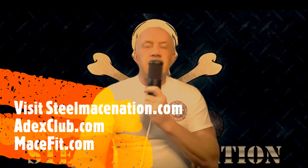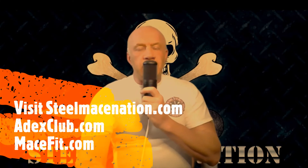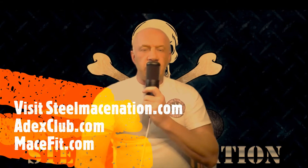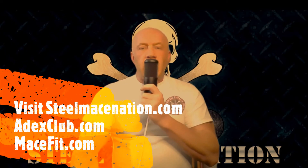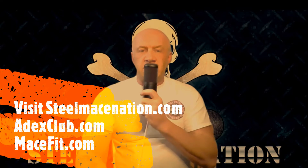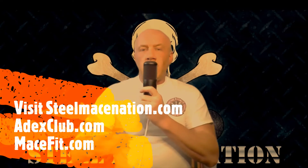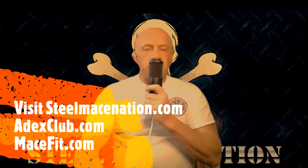Hey, what's up everybody? It's Fred with the Steel Mace Nation and today we're speaking with Dylan Edwards, the hybrid movement guy out of the Chicago area. He's a fitness coach and we talk about the Steel Mace and a bunch of other things. He starts off sharing some boxing history and info about his grandfather and how he got into fitness and coaching. Dylan is coaching golfers with the Steel Mace, which is really interesting.